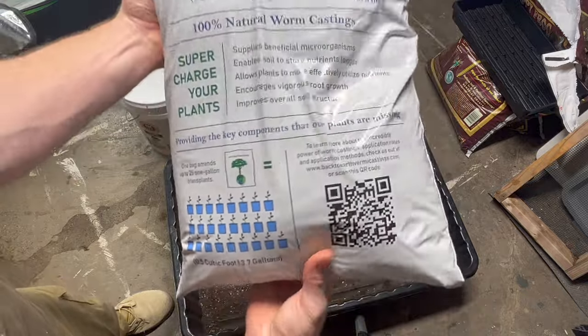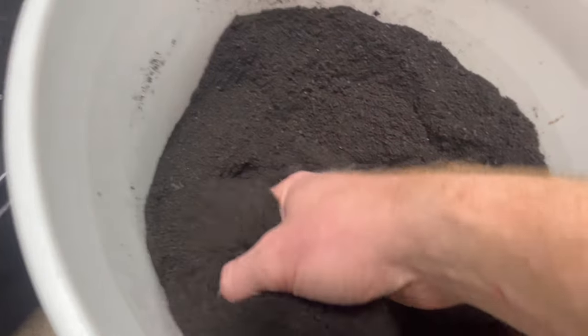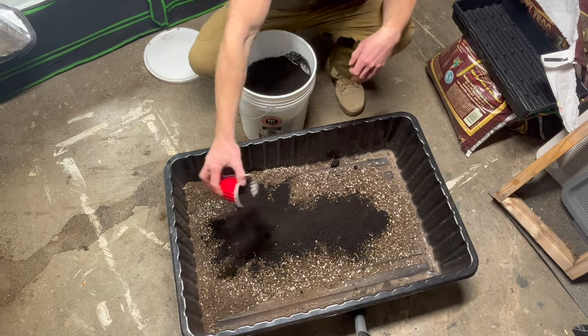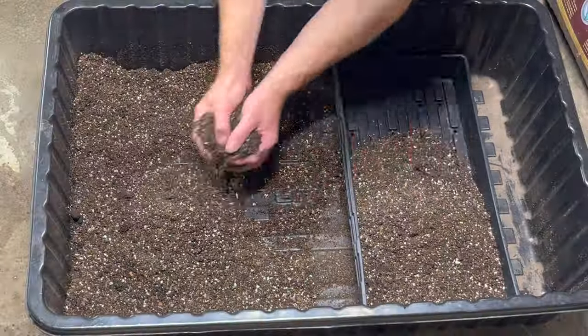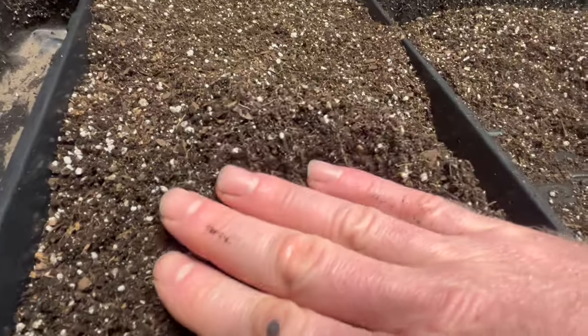The next step, and I highly recommend not skipping it, is the worm castings. There's a plethora of nutrients that the little seedlings will need. This is going to mitigate many issues if you add about 20% by volume of worm castings. Then we're going to pre-moisten the soil a bit — not so it's dripping wet, but just so it's moist — and then gently put it into the tray.